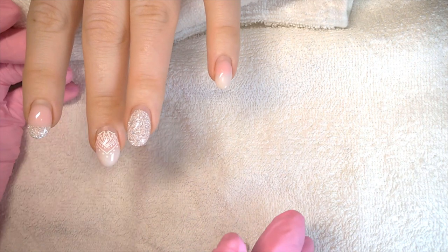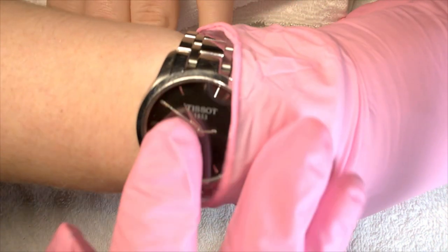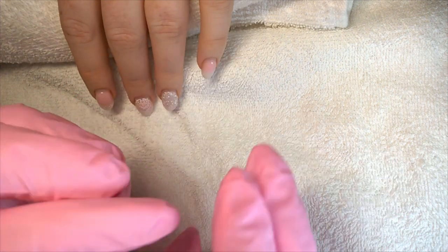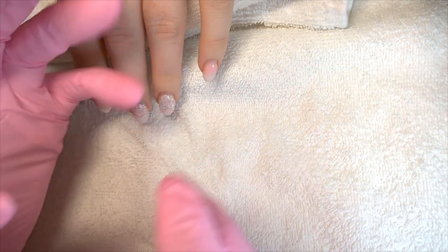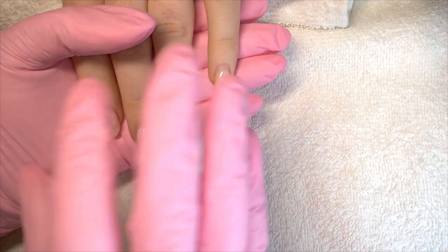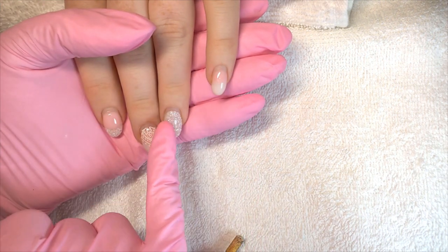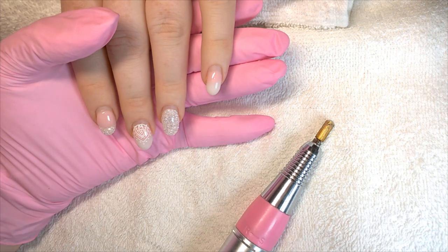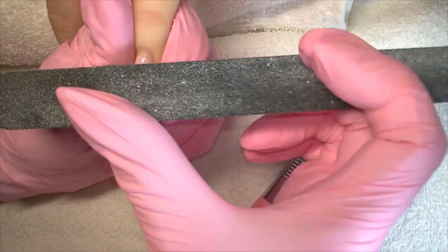A lot of people complain it takes ages to get builder off — not so much if we do it in the right order. Time check: we're on ten to eleven. Normally I can do this in half an hour to an hour including all the conditioning. The reason is I don't do unnecessary work when the hand isn't soaking. First I'll just debulk all of these — you can do this with an e-file or a hand file. I've got a 100-grit here which is pretty hefty.